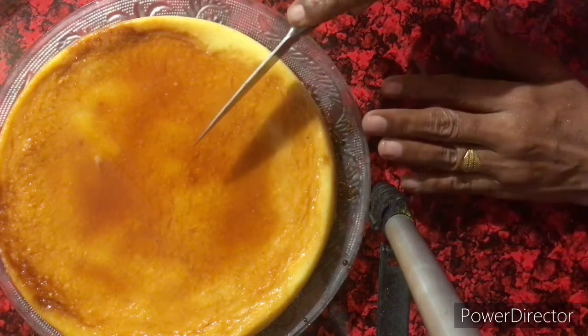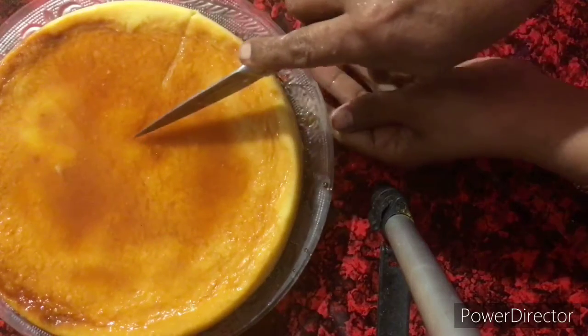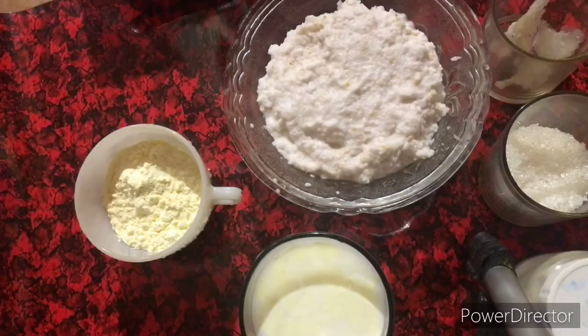This is our food. The food is ready to come. It is a good food. If you are not going to be cut, please don't forget to subscribe.